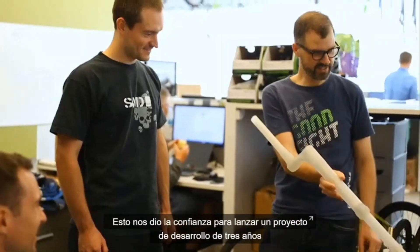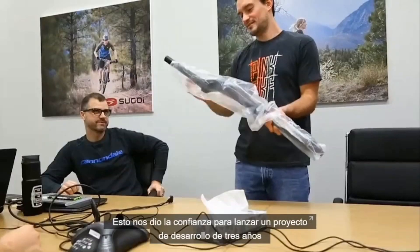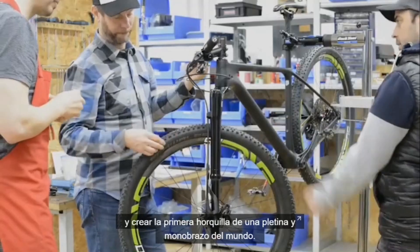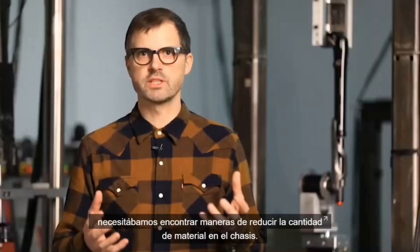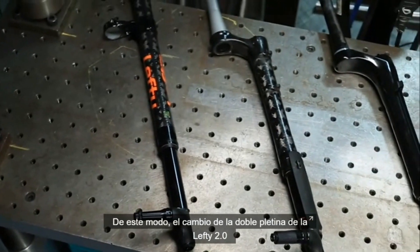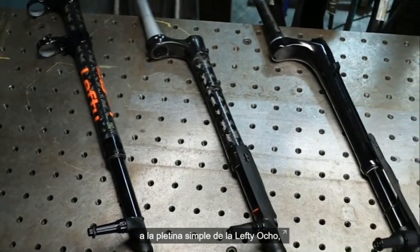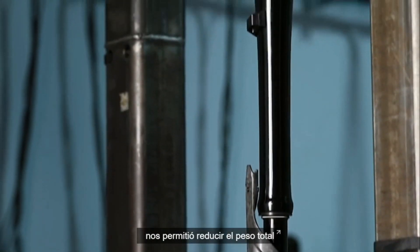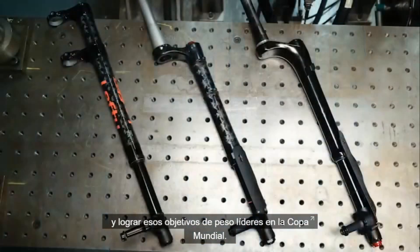This gave us the confidence to kick off a three-year development project to create the world's first single-sided single crown fork. To achieve our weight goals, we really needed to find ways to reduce the amount of material on the chassis. By going from a dual crown on the Lefty 2.0 to the single crown on Lefty Ocho, it allowed us to reduce the overall weight and achieve those World Cup-leading weight goals.